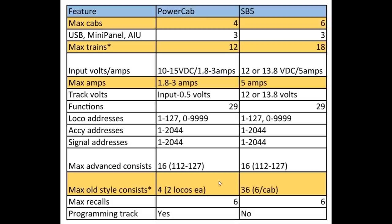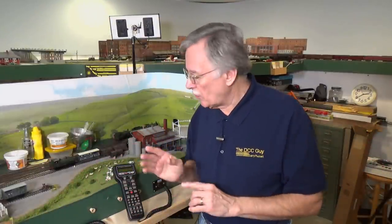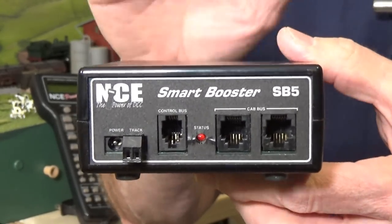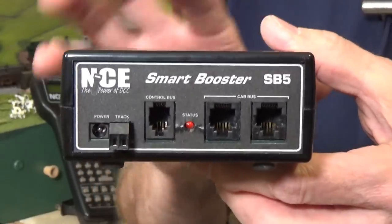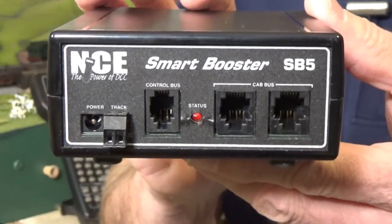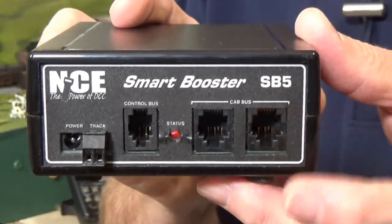Let's go ahead now and look at how you install the SB5 on the layout to replace your PowerCab and upgrade its capabilities. First, I want to show you the SB5 itself — what comes with it, what the various connections are for, and that kind of thing. The SB5 stands for Smart Booster 5 amps. You can plan on using that 5 amps to operate a lot more locomotives and trains on your model railroad.